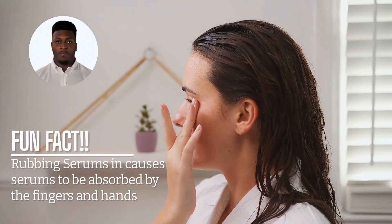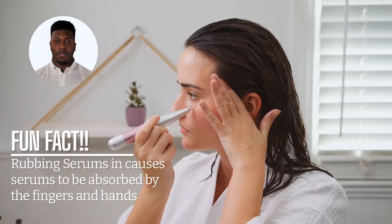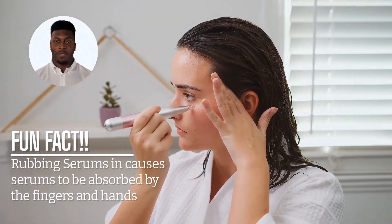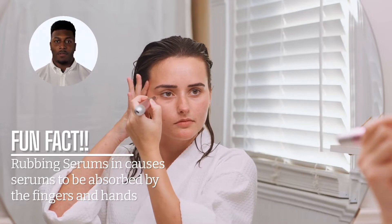Fun Fact: When applying your serums at home, you generally will rub them on until it seems like they are absorbed into areas of the face. Actually, the majority of the serum is absorbed by your fingers and hands.